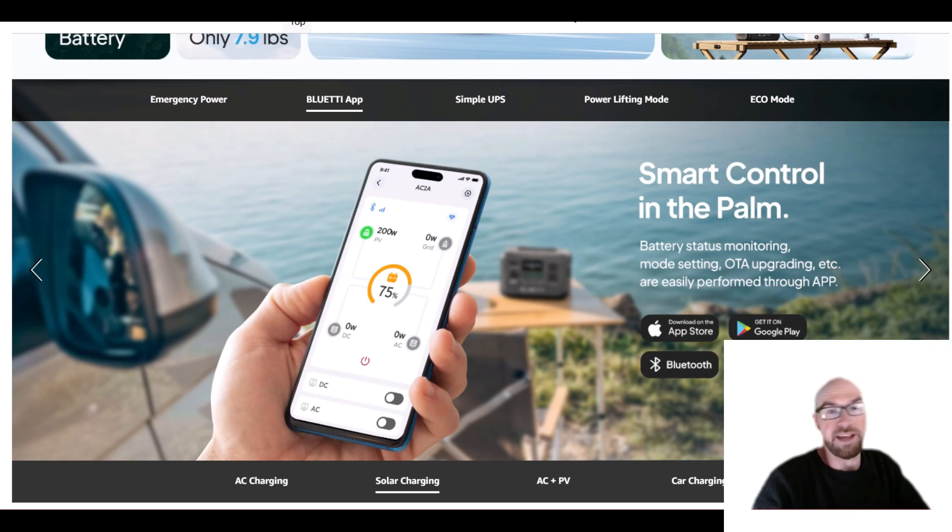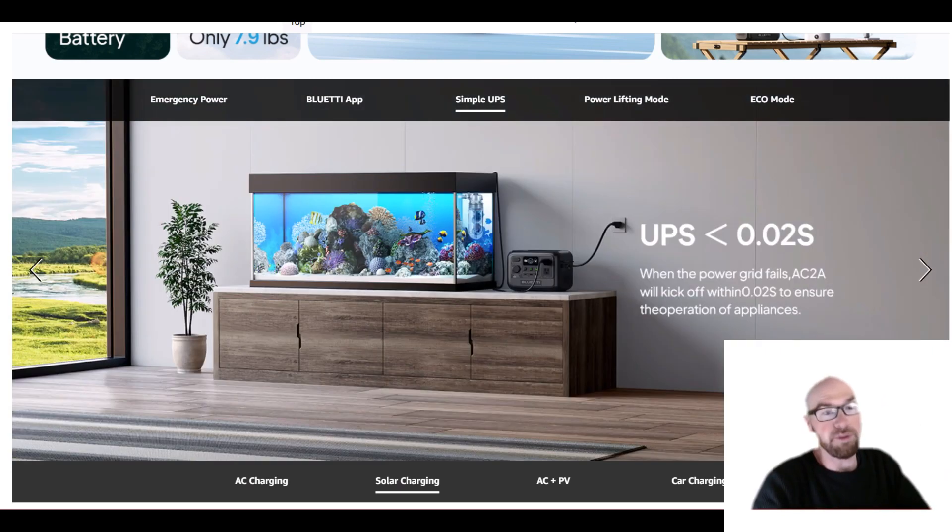You can use the Bluetti app with this unit as well, which is nice. It also has simple UPS functionality — 20 milliseconds or less switchover — but again, this is only for small loads. Maybe you just have a little computer that uses like 100 watts or something. That'd be perfect — it'll just keep it on.